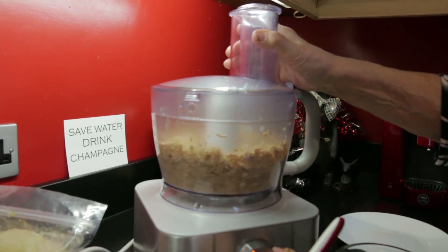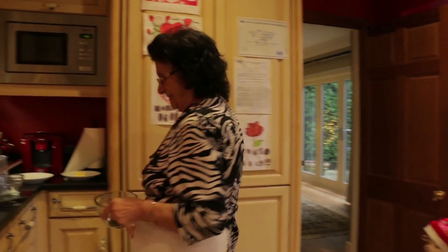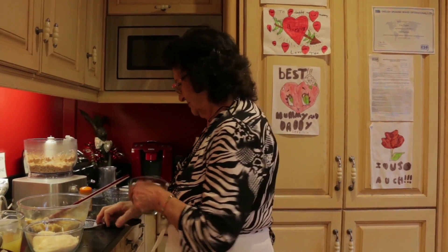She blitzes the meat before adding the Parmigiano cheese and parsley. This is chopped parsley, and of course we have to have nutmeg. My mother-in-law insisted on nutmeg because it enhances the flavour of the cheese.